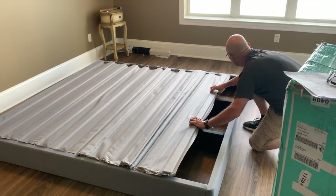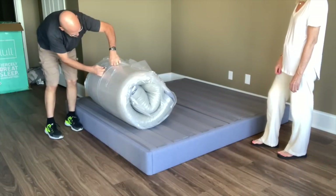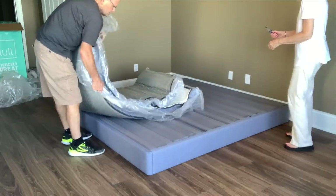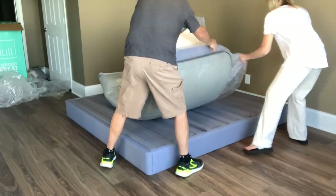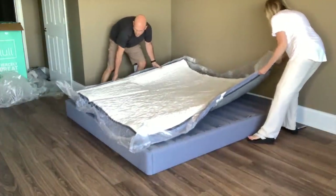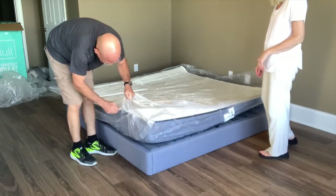We received ours and it only took minutes to assemble. Once you take the package off, this is when the magic starts to happen. You roll out your mattress — it was so easy for Ben and I to put this on the foundation that we got. You just lay it on there, remove the plastic, and the magic will start to happen. Your mattress will start to expand before your very eyes.